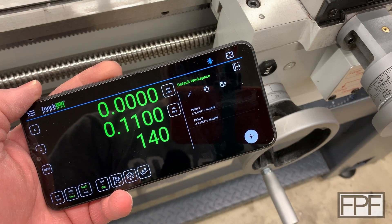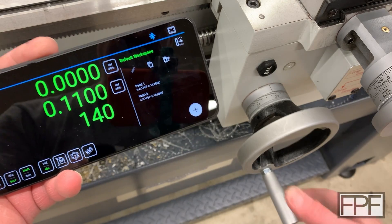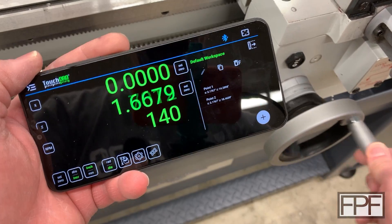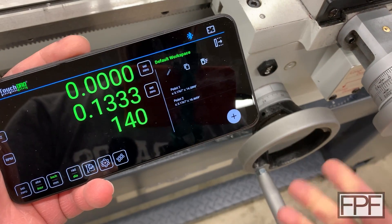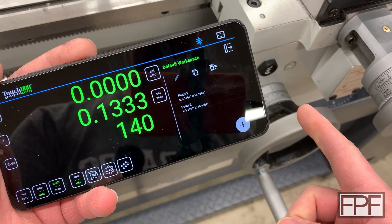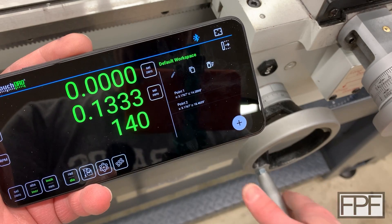I went ahead and plugged that reed head into the Touch DRO box. Hopefully you can see the display and me turning the hand wheel in the same frame — and we are now good on the Z-axis. I still have to make those spacer pieces out of aluminum and get the right length confirmed, and we also have to mount the cover on that, but that stuff is pretty trivial.